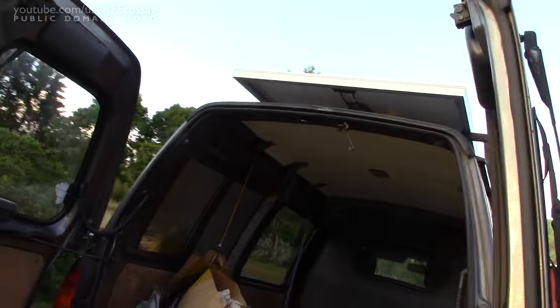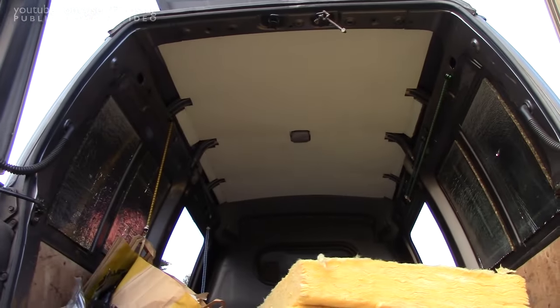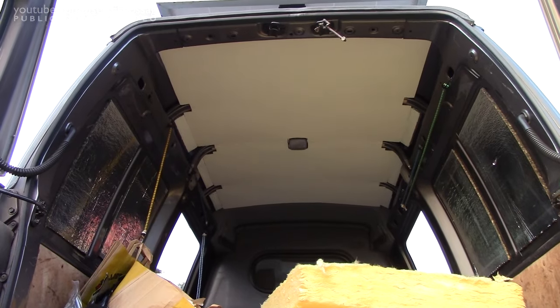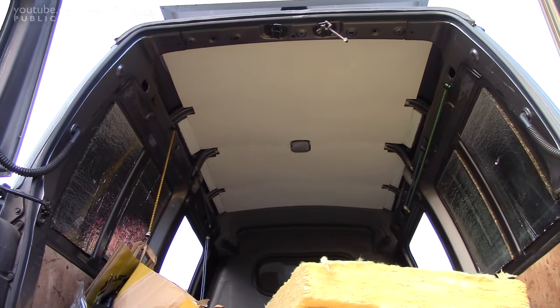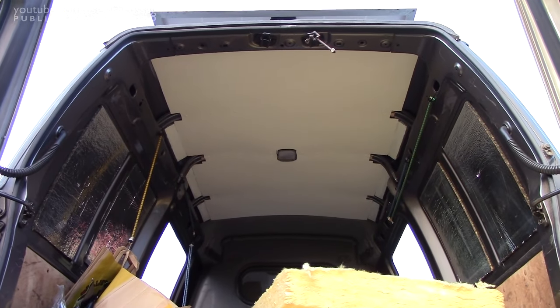We'll just make this the ceiling video, because that was a major project and I'm entirely done for. It took about two days in total, but I do like the way it turned out. Thank you for watching, hope you found it interesting. Cheerio.